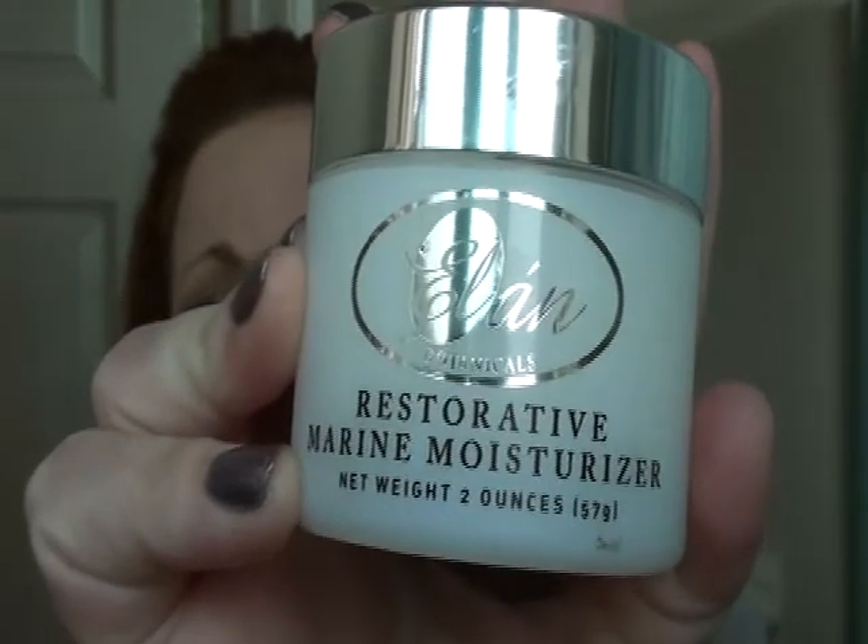Over those two I put the Elan restorative marine moisture. This stuff is great — it's really soothing, it's real thick. I love it.